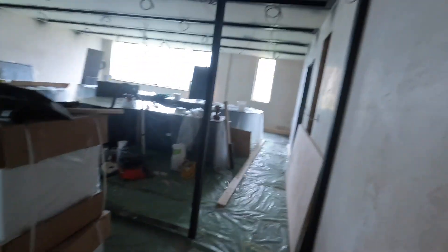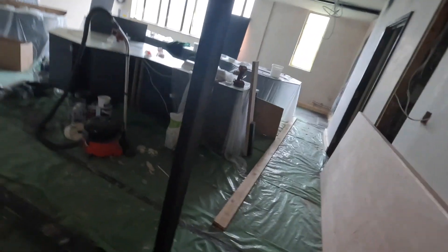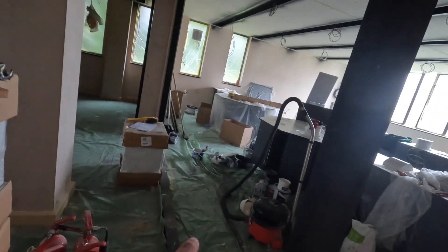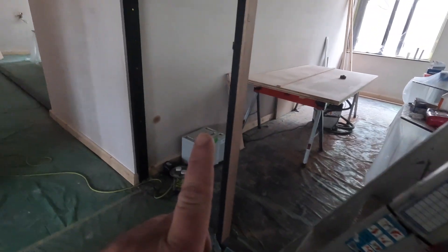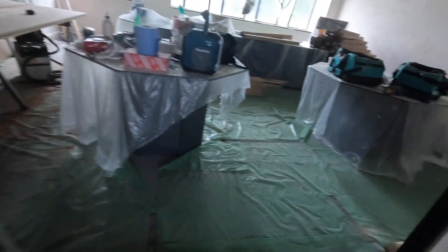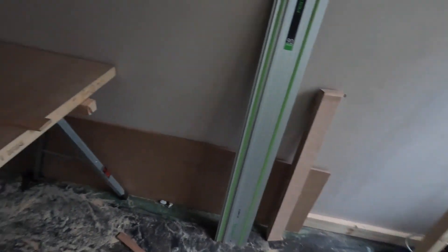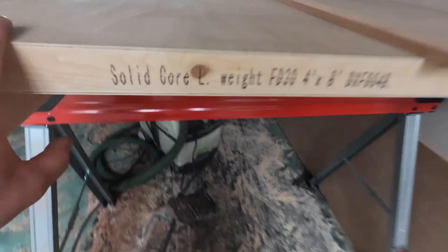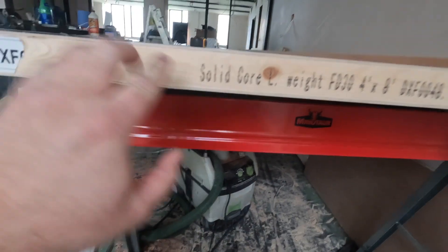Hi everyone and welcome back to the channel. Today's video will be about fire doors. Basically we have to install four fire doors in this place. The doors will be about 2.4 meters height, so that means we will have to manufacture them from blank fire doors. This is an eight by four solid core lightweight blank fire door. You can see there it says FT30, so that means this door is 30 minutes resistant to fire.